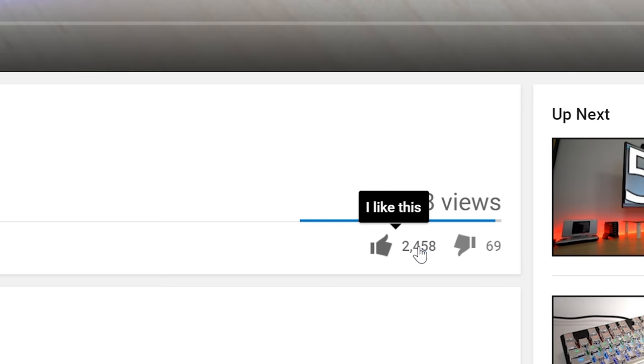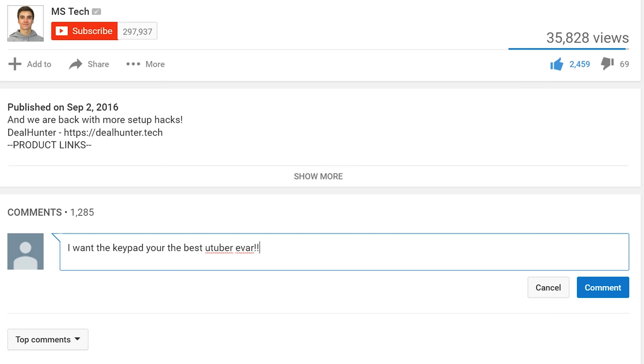I will be giving one away. All you have to do to win is: one, subscribe to the channel; two, like the video; and three, comment below that you want one. When the video reaches 5,900 likes, I will announce the winner in a comment down below.